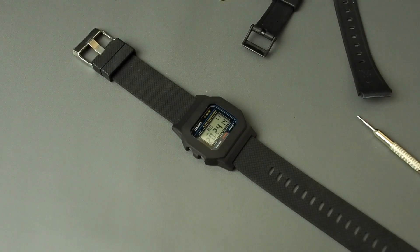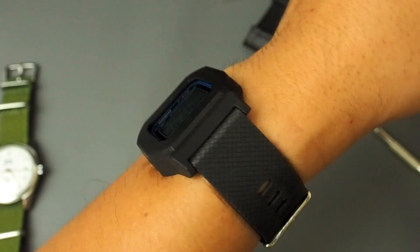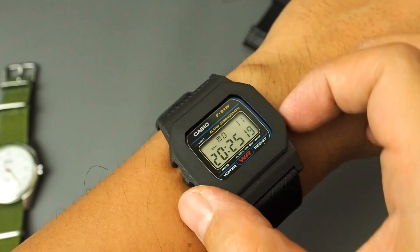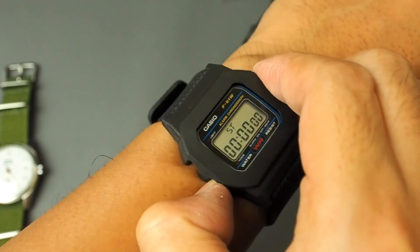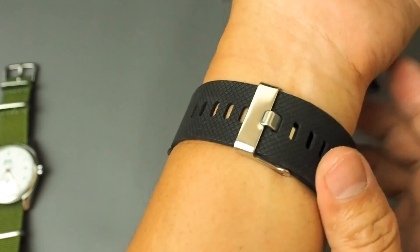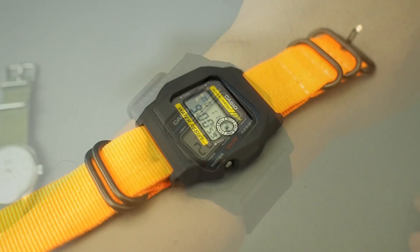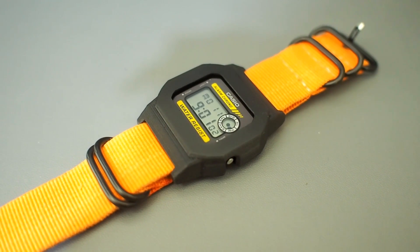Now for a wrist shot. The buttons are accessible and it uses a 22mm standard strap. And yes, this adapter also works for the F94W. You can use a NATO strap on it too.